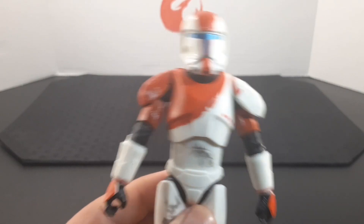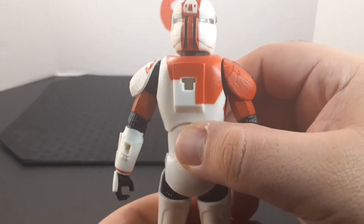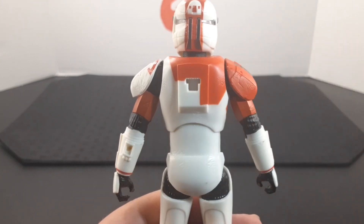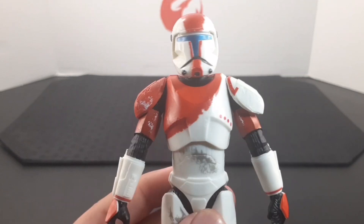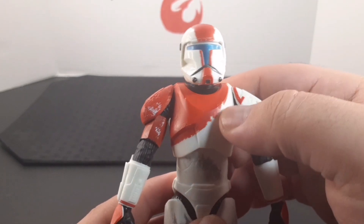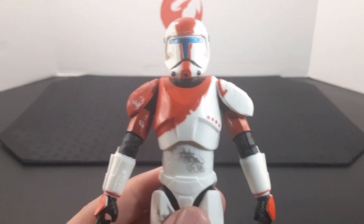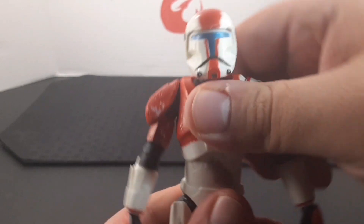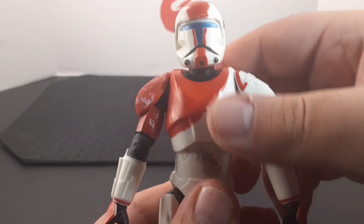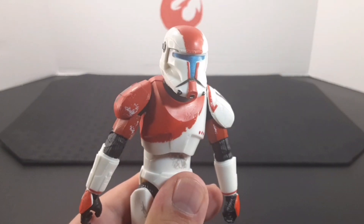Looking at the torso, it looks very cool. He has some orange markings on the front of the white chest plate that continue in the back, and you can find the peg for his backpack. I also like how there's some scratches and wear and tear to the paint job as well as the chest plate. As far as articulation, he has a ball joint at the waist — side to side, all the way back, and all the way forward.